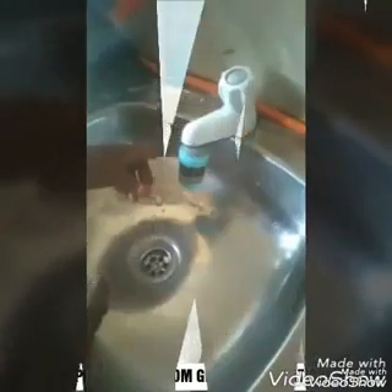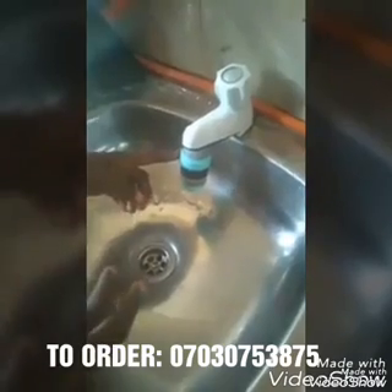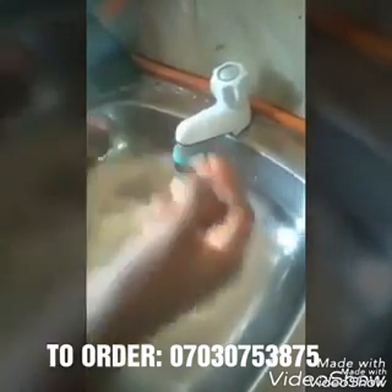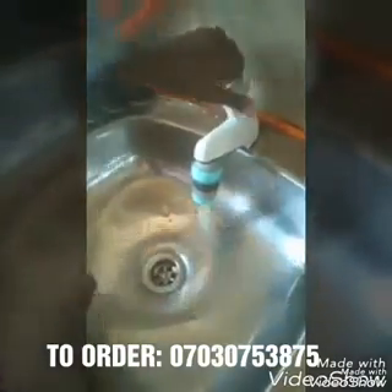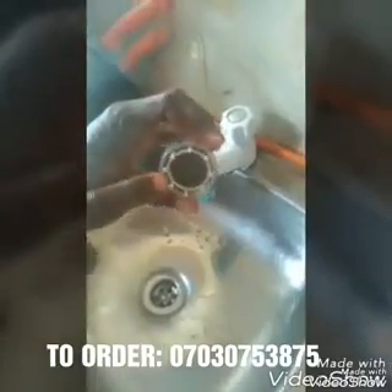This water purifier treats your water for one year. It treats alkaline, iron molecules, and all these tiny particles and germs that you cannot see. It treats them and makes the water 100 percent safe for you to drink after fixing the main head inside.